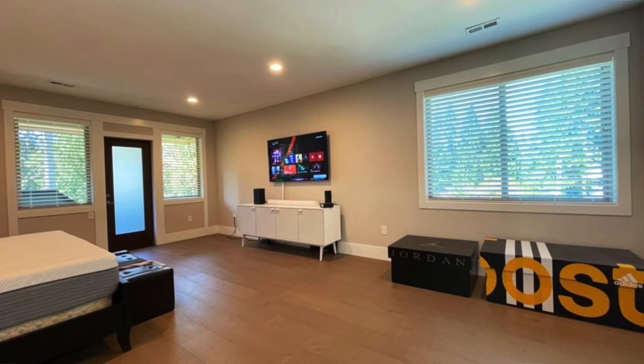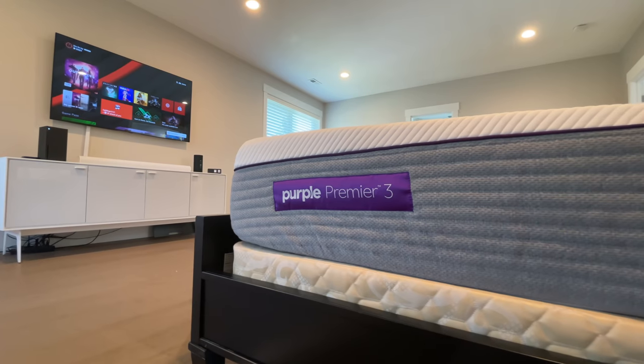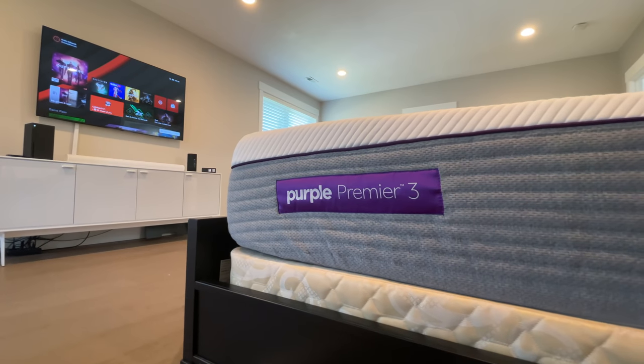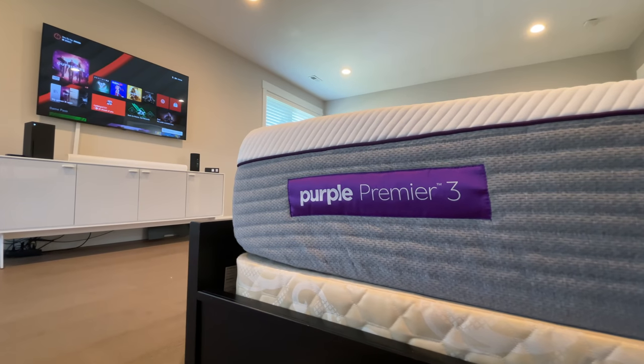This video was sponsored by Purple. What's going on tech squad, Andrew Edwards here. And today we're taking a look at some bedroom tech. It doesn't have a battery or plug into a wall, but the work that's gone into developing Purple mattresses in general and the Purple Hybrid Premier that I've been using in particular is pretty impressive.